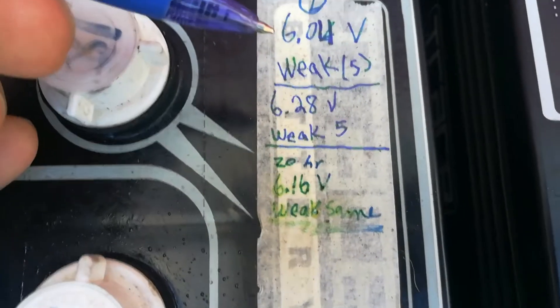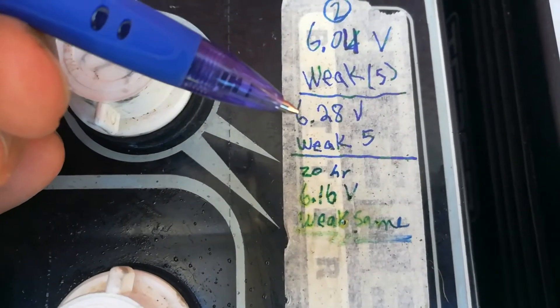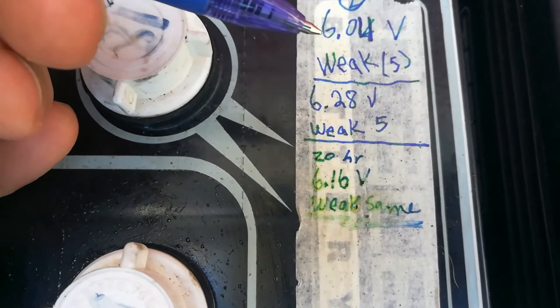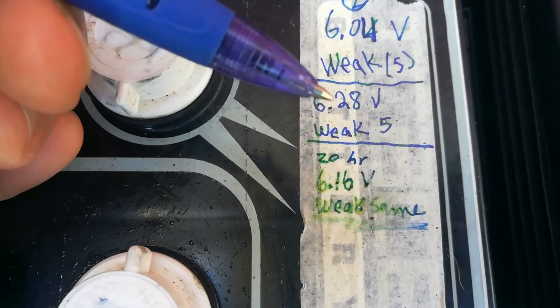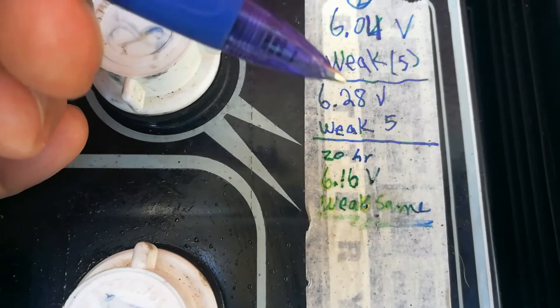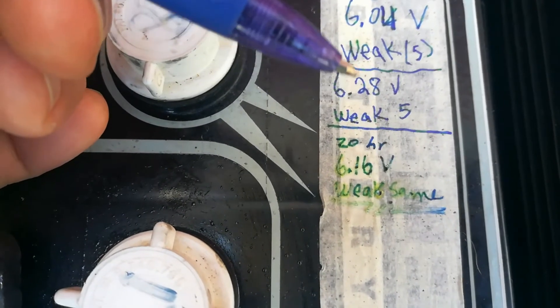The second battery basically stayed the same. The voltage went from 6.04 up to 6.28, but the crank was the same — it stayed in the weak zone — so it didn't really improve the battery.